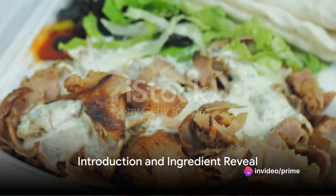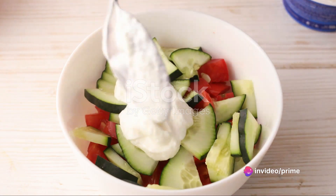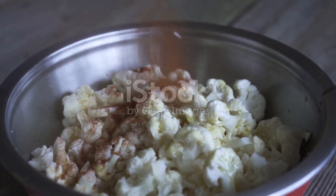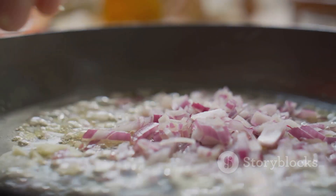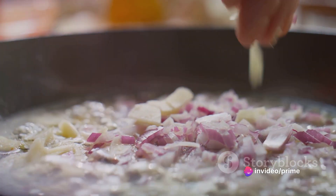Ever wondered how to make a delicious turkey gyro bowl at home? Well, today we're going to demystify that for you. You'll need a pound of ground turkey, a tablespoon of olive oil, a diced onion, two minced cloves of garlic, a tablespoon of oregano, a teaspoon of cumin, salt and pepper to taste.